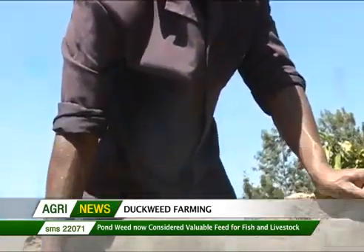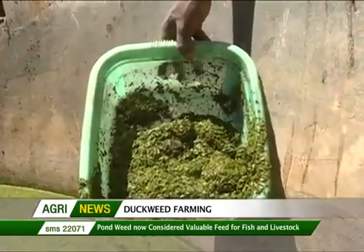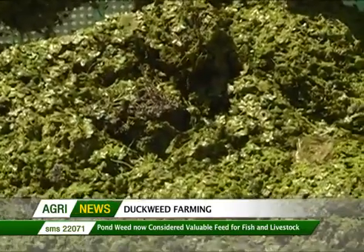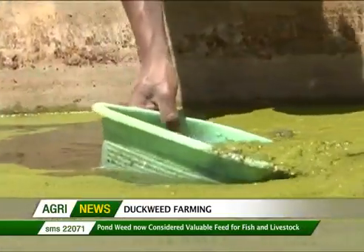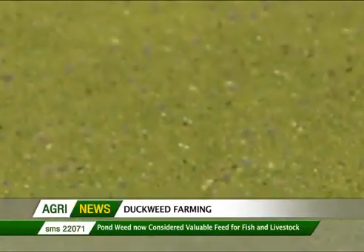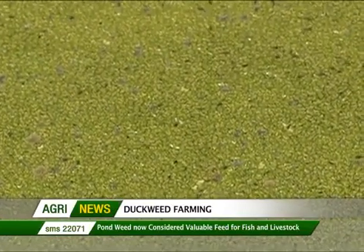Duckweed grows rapidly and is high in protein and dietary minerals. It is also low in fiber. The crop grows as small colonies and floats on the surface of quiet water bodies. The culture reduces evaporation from the water surface and decreases growth of undesirable algae, as Mokio explains.